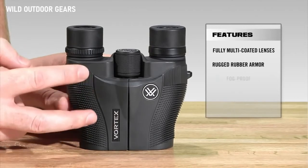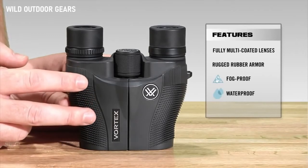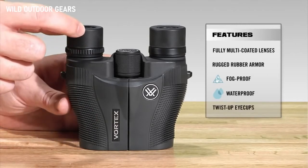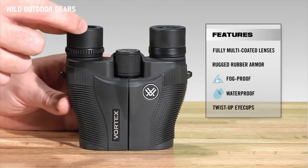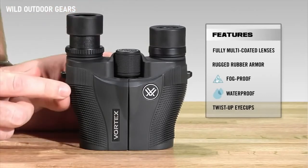Internally, it is nitrogen purged and O-ring sealed, which gives you a lifetime of waterproof and fog-proof protection. As we make our way back, we've got twist and lock eye cups, so you can quickly use it whether you have eyeglasses — in the down position — or twist it back if you don't have eyeglasses.